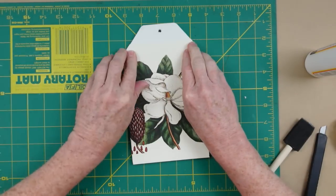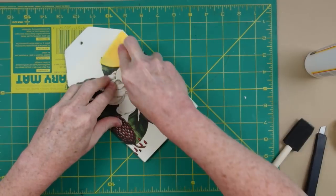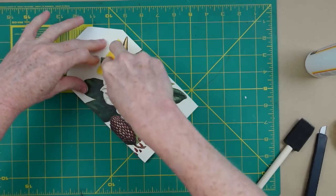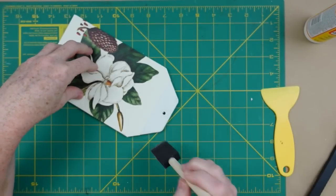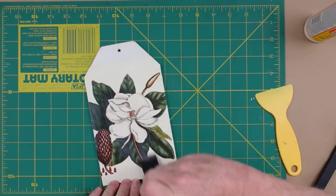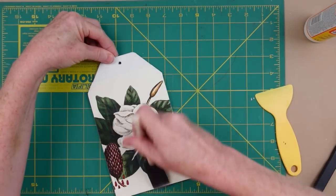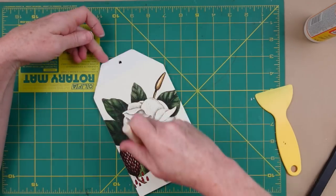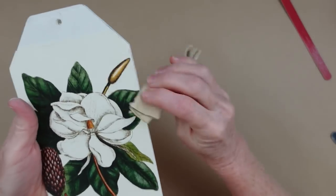Now we have a nice clean front and a nice clean back. I'm going to press this down with my hands first, hold it in place so it doesn't slide, then use this little tool — you can use a credit card or any flat edge — to smooth it out. I'm going to add some Mod Podge over the top to give it the same finish from top to bottom, make it look more like one piece. I'll give that some time to dry, and you can use a heat tool here if you'd like.